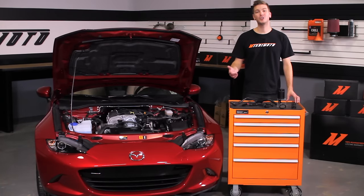If you haven't done so already, make sure to subscribe to our YouTube channel for more exclusive content. And check out our blog for updates about new product development on the Mazda Miata ND. Let's get started on the install.